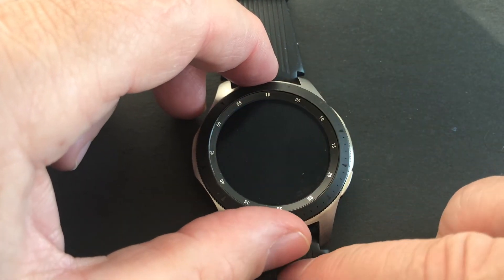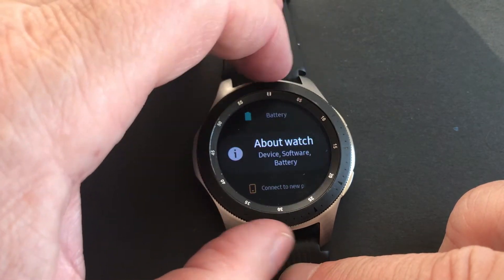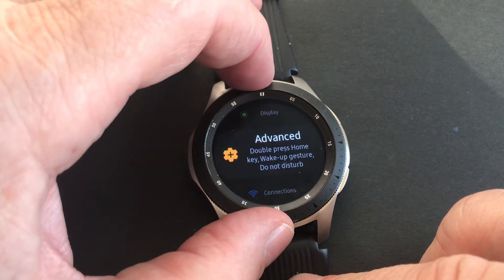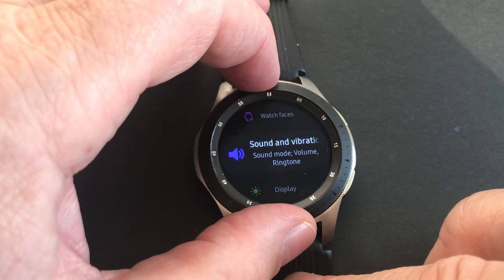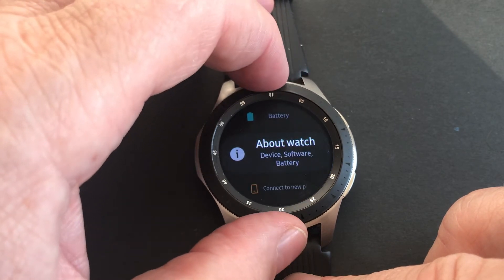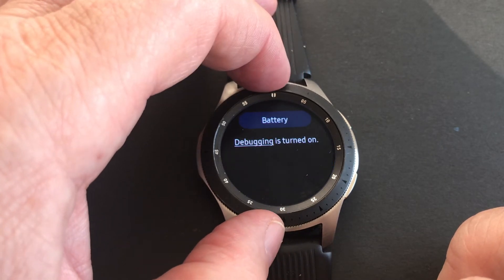While Tizen Studio is loading, in Settings under General — About Watch — yes, debugging is turned on.